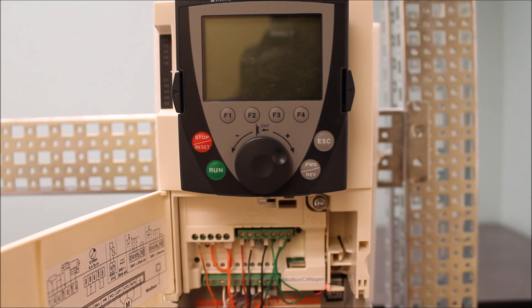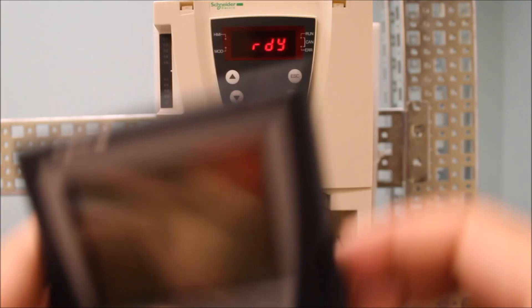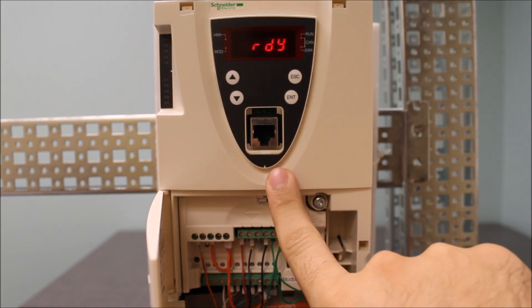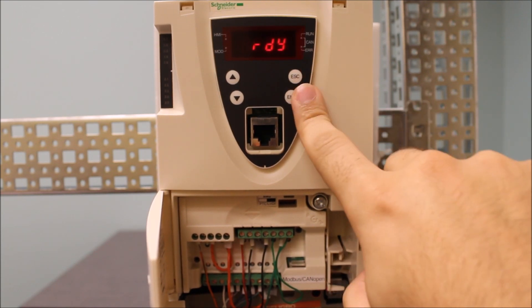The best place to really confirm that is to remove the keypad from your drive. On some drives, you have a port right here — that's where the keypad goes. You also have a built-in display on some drives.